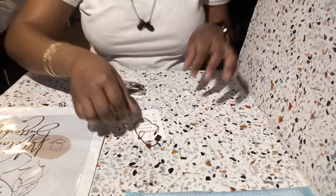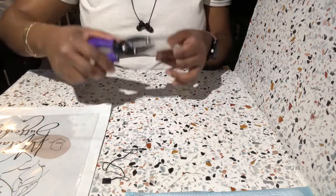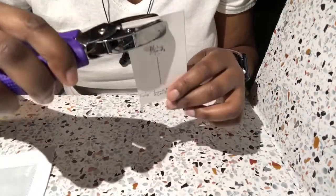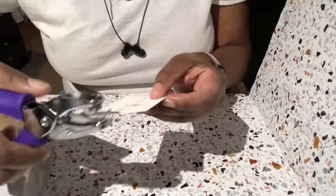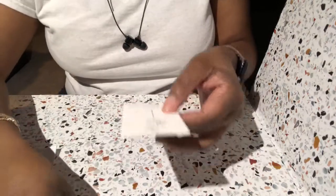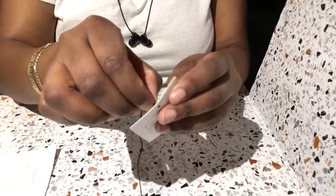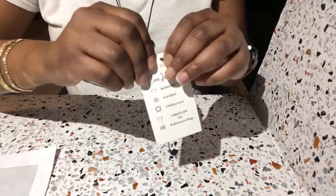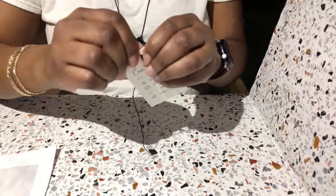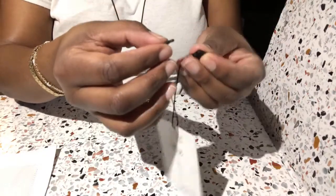So this is how I do this — I take my little hole puncher and punch it. Try to be as close to the center as possible, but you know, it's all with the eye. So I take that, punch it, and then once we get our little hole, we take our little string here and string it through. I just bought the hole puncher today, so let's see if it's going to be big enough. There we go — pull that through, and it connects right here.